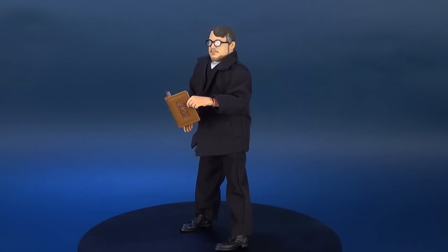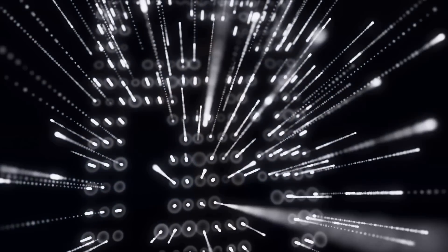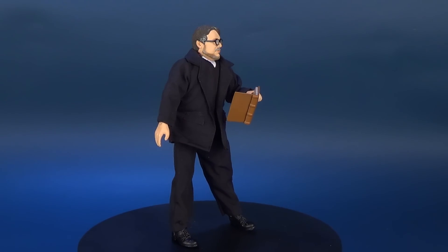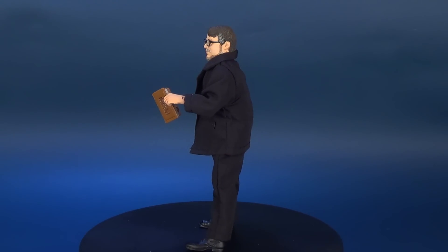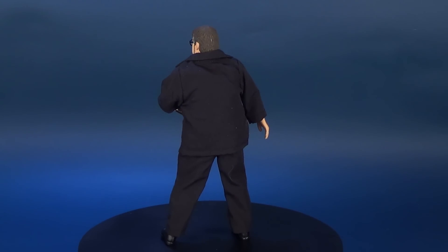Today's video we're going to be checking out the NECA Toys Guillermo del Toro retro cloth figure. Guillermo del Toro creates dark beautiful movies infused with a visual poetry and speaks directly to the heart of the viewer. In conjunction with the launch of the Guillermo del Toro signature collection of action figures, NECA celebrates the visionary film director with his own figure.